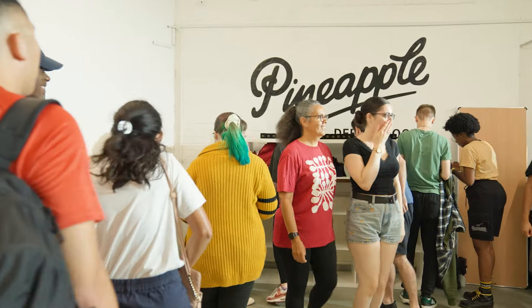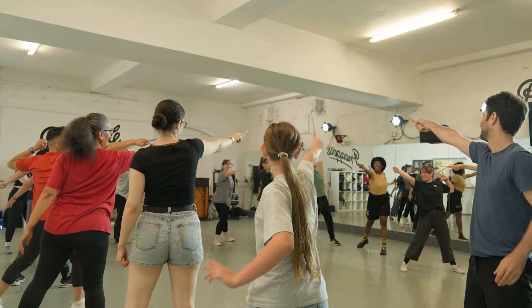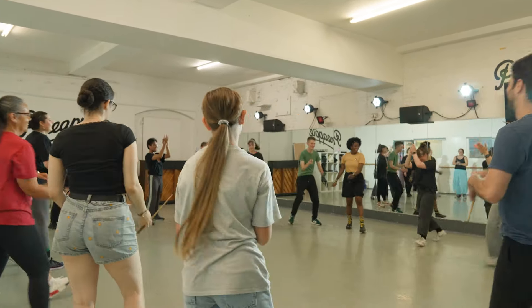We are gonna get familiar with how our wands work, we are gonna do a couple of games, we are going to get familiar with a few different spells, then we are gonna start to learn wand dance as it is in the play.